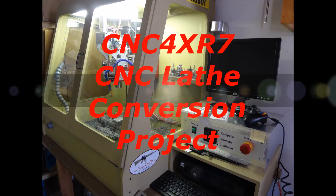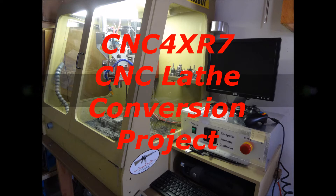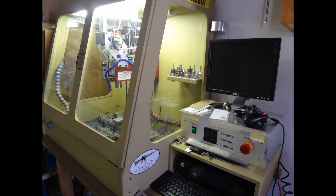Hey guys. Today I want to talk about CNC lathes. I've been wanting a CNC lathe for quite a while. After doing the X2 CNC mill project, I'm really finding that it'd be great to have a CNC lathe. So what I'd like to try to do is do a little bit better job of documenting the processes that I go through for the CNC lathe conversion than I did with the CNC mill. The CNC mill was kind of my first project posting videos and some of the videos weren't that great. I'm sure the information was good but the quality of the videos was lacking somewhat. So I would like to try to do a step-by-step process on my CNC lathe conversion.